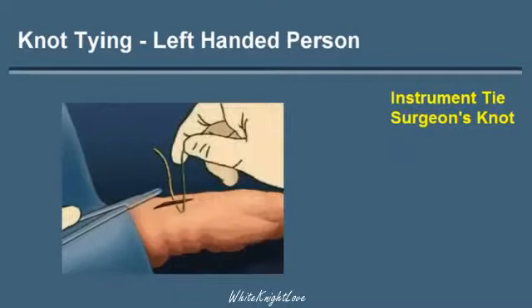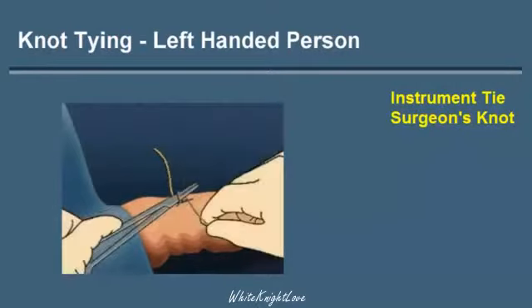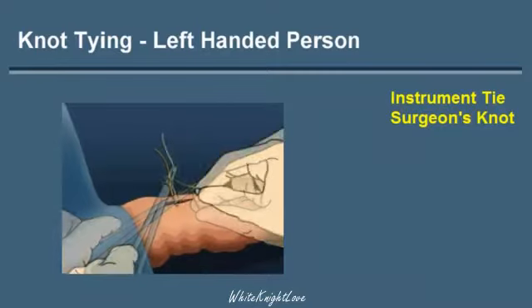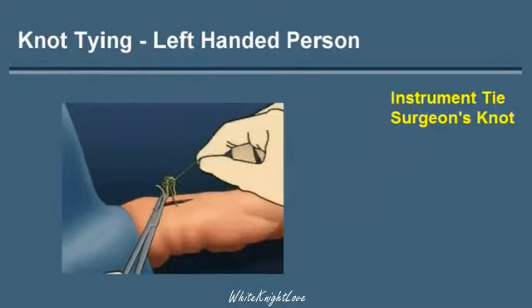The right hand then picks up the green string and wraps the suture around the needle holder. Two loops are carried around the needle holder. The free edge, which is yellow, is then grasped with the needle holder and pulled through both green loops.